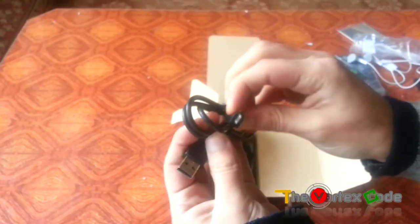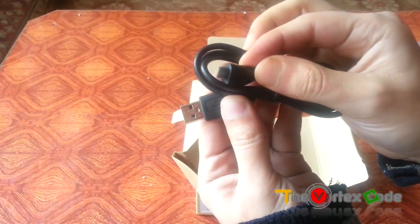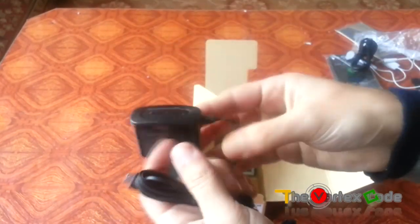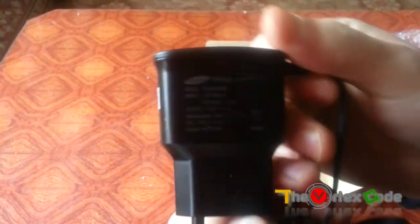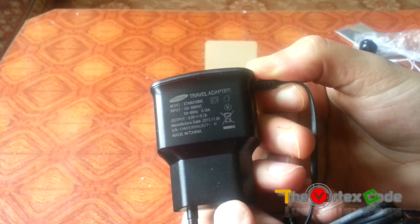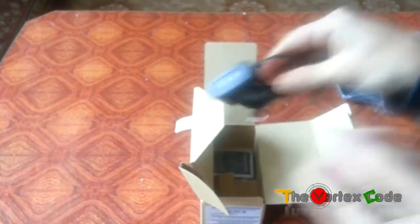This is the USB data cable and the travel charger. It's rated at 5V with the standard Samsung plug.